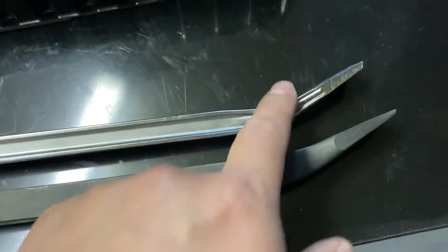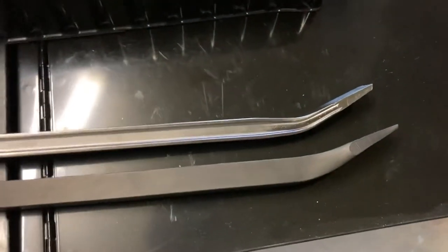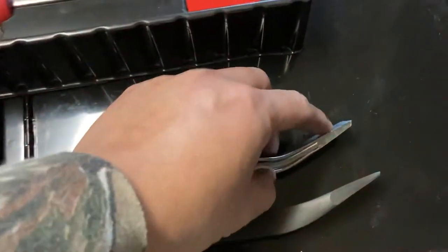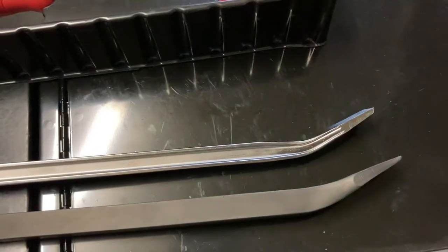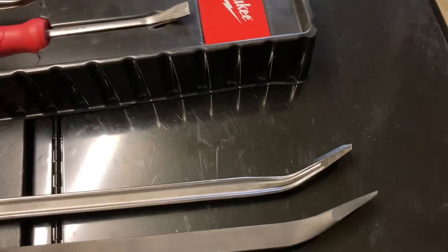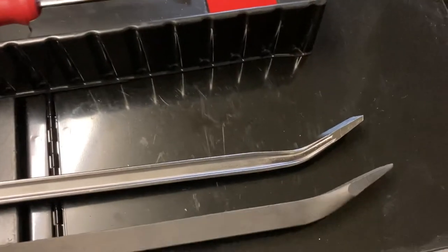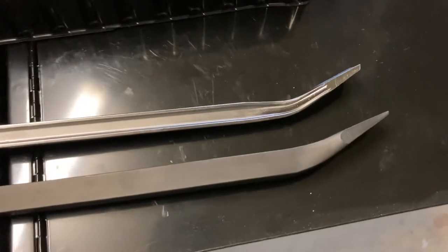I can see why that would probably break off in a case where you're putting a lot of load or pressure there. But I figured if I'm working on something that visually requires a lot of force, I'll probably come and get this 36 inch one instead.